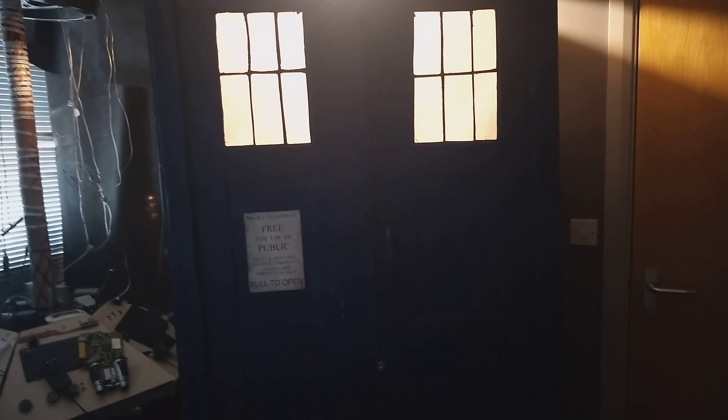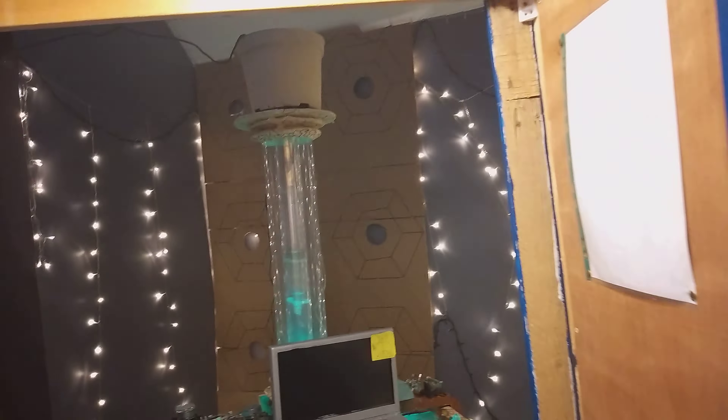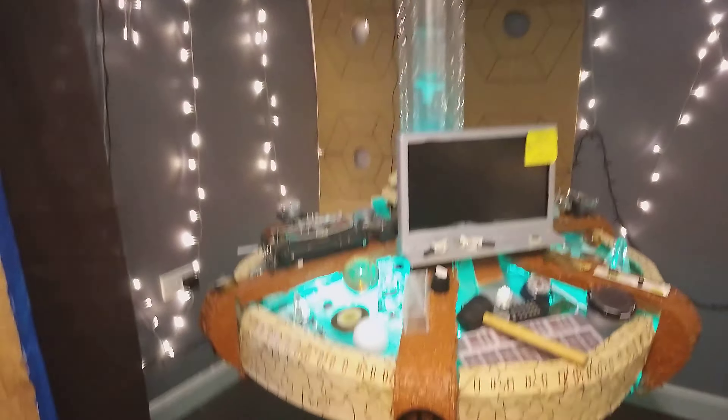Hello everyone, welcome back to another Dr. Spicer 10 YouTube video. Today is another console video. Here we have the 9th and 13th Doctor TARDIS console.